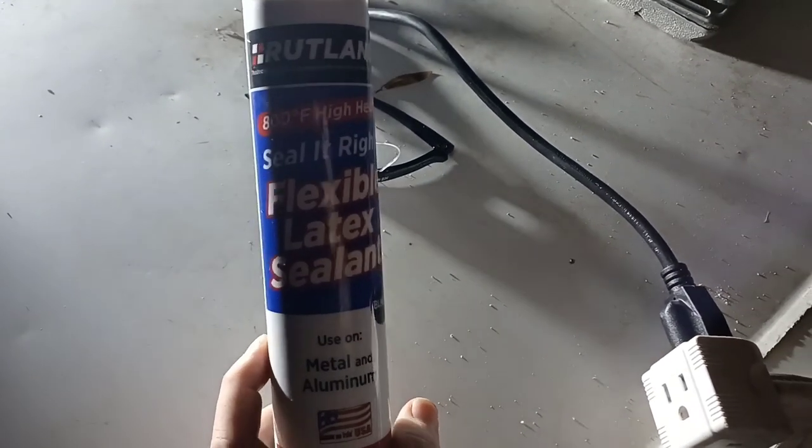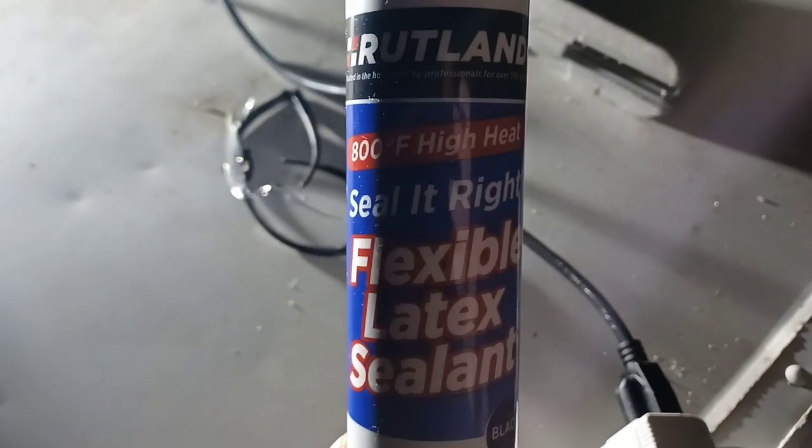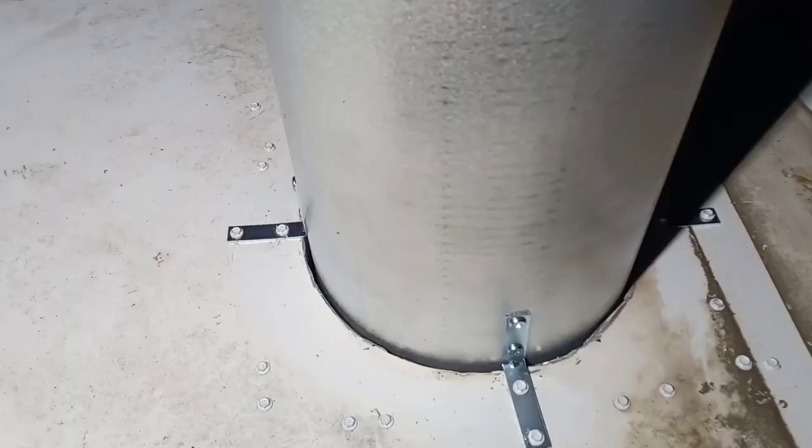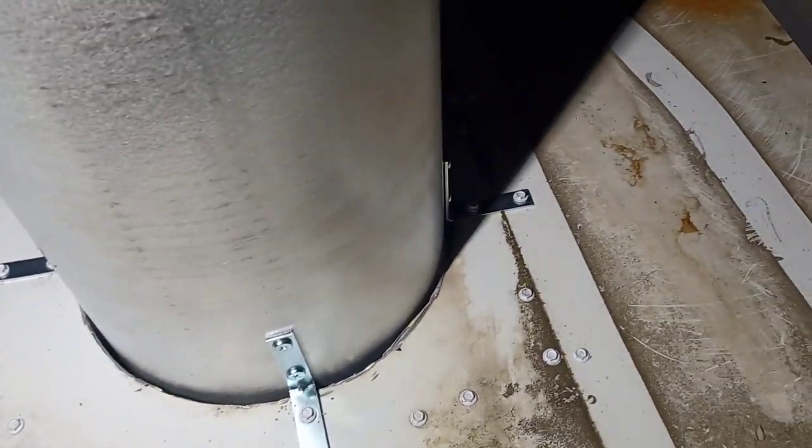We got this sealant — it's rated to 800 degrees Fahrenheit — and we're gonna try to seal everything. We're gonna show you how it looks from inside as soon as we're done here on the roof. It's one of those little painful jobs right now.